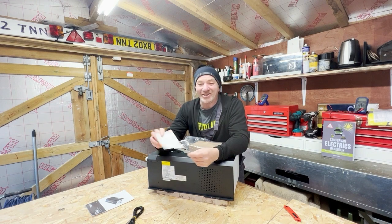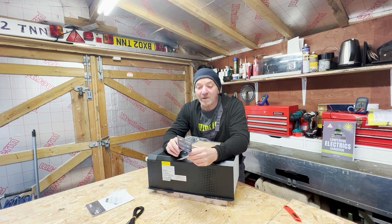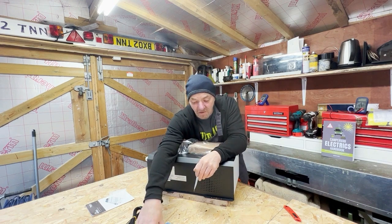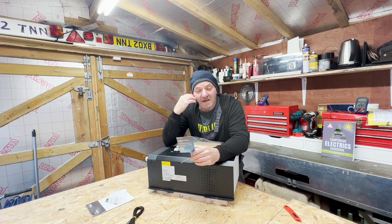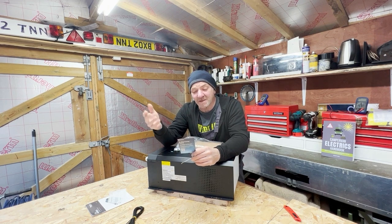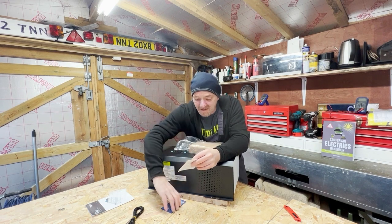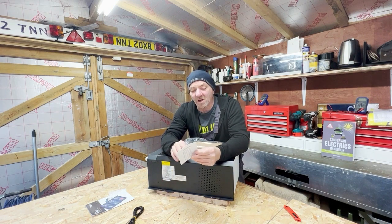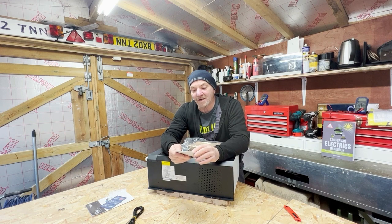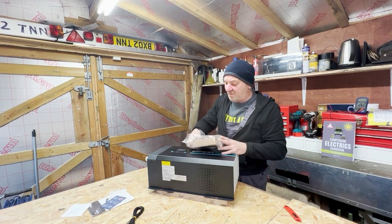Within the box we have Renogy stickers for our van windows, and a QR code for an e-warranty card so you can register your product and see how long you've got left on your warranty, make claims, and access community and member benefits. There is also a support contact list covering the US, China, UK, Europe, Canada, Germany, Japan, and a few other places.